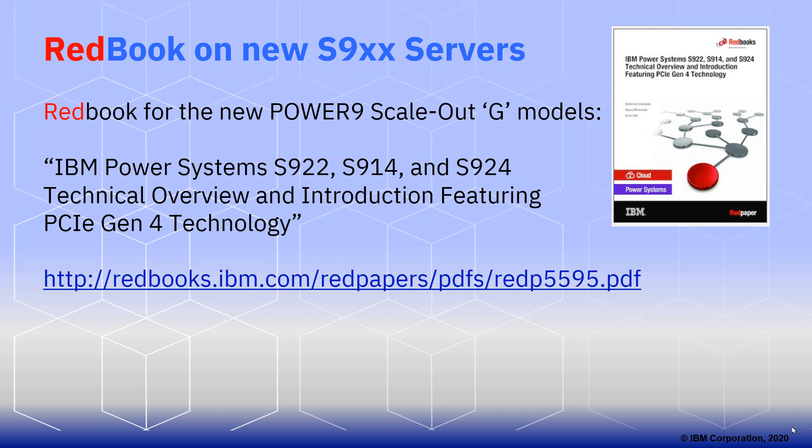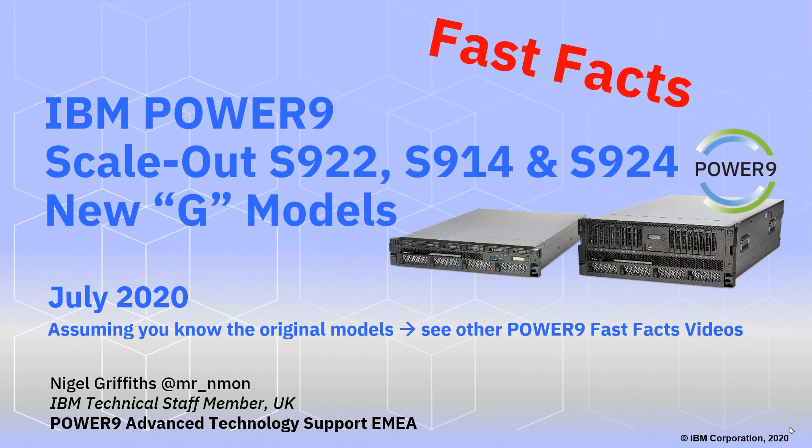If you want to know more, there's a Redbook already available for these scale-out G models. The name isn't quite so good — 'Technical Overview Introduction Featuring PCIe Gen 4 Technology' — but these G models have more than just the PCIe Gen 4 technology. It's officially a Redbook, and I'll put the URL in the YouTube description. Thanks for watching. If you enjoyed this video and learned something, give us a thumbs up — it gives us encouragement and reasons to carry on with more videos. Thank you for your time.